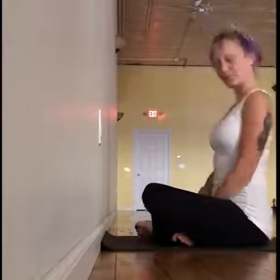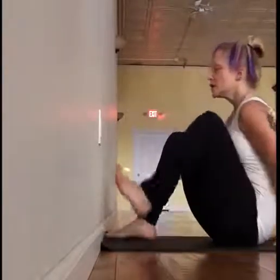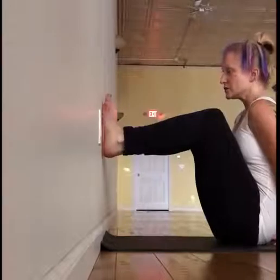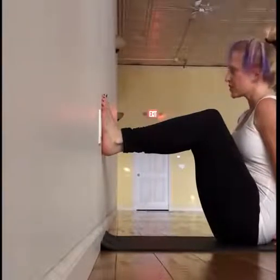Here's one way to use the wall to prep for bakasana, crow. After you've warmed up the hips and the shoulders, put your feet up against the wall — they can be about knee height, shoulder height, somewhere around there.